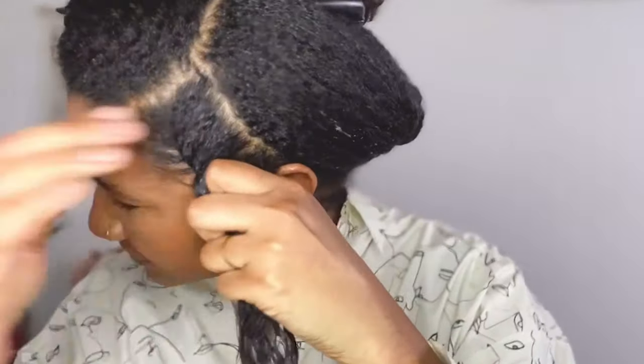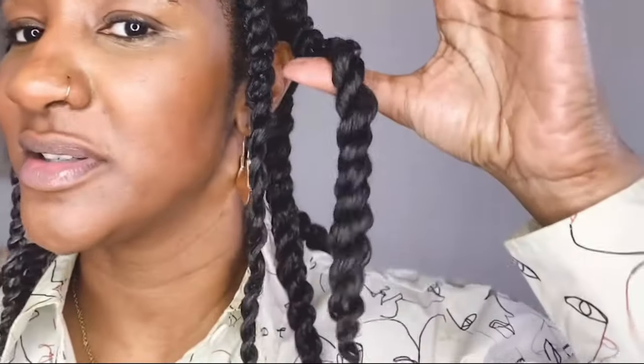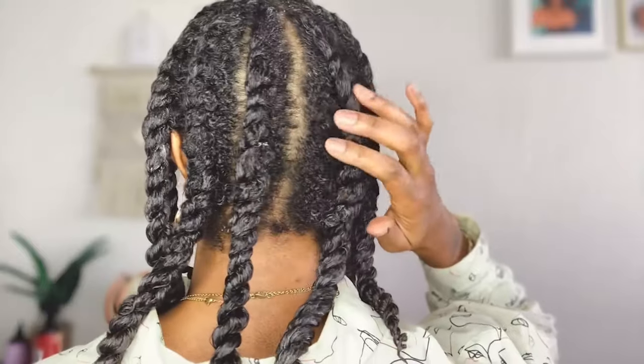Oh, I like the spray on it. Look at the twists — juicy or what? Let me show you the back. You can see my hair is juicy, super saturated.